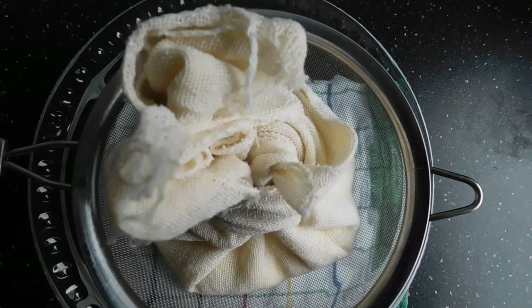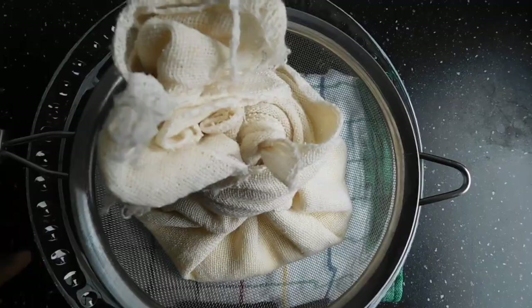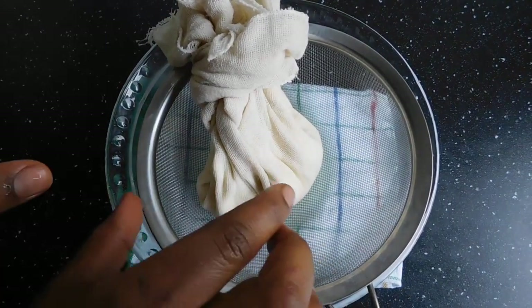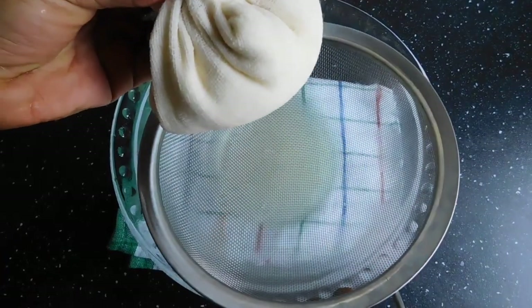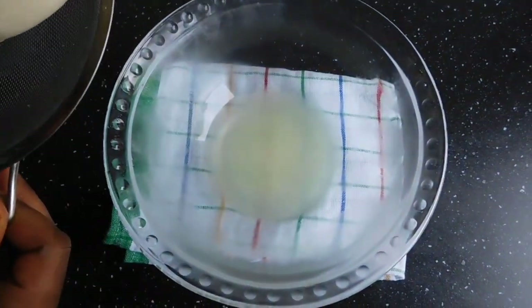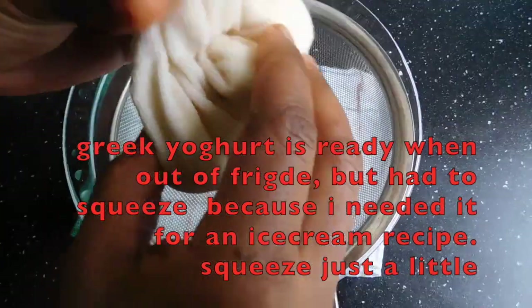Let this stay in the fridge for 12 to 24 hours and then you get your Greek yogurt. We brought out our Greek yogurt from the fridge — look at the water after 24 hours. I'm just going to squeeze it a bit.